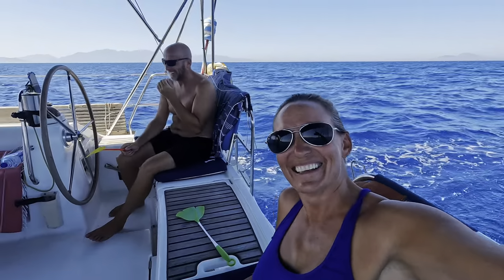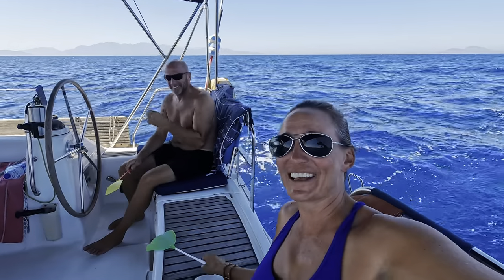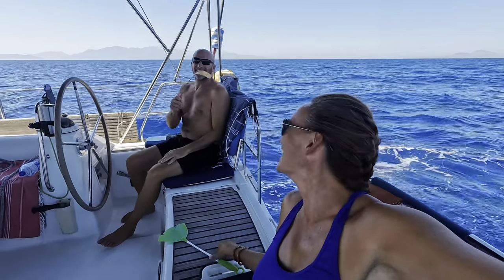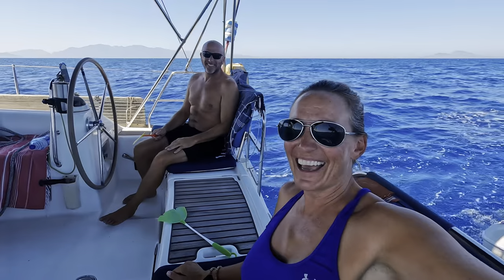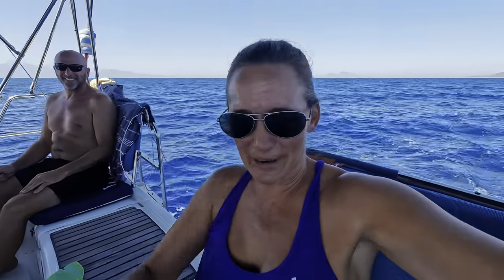Here we are sailing, swatting flies because there are lots of flies here, and enjoying the beautiful coastline of Turkey. So check this out.